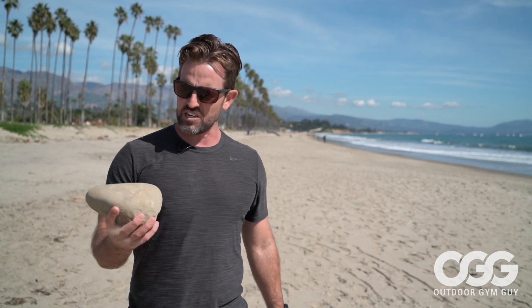Hey guys, Jason, outdoor gym guy, walking down the beach. There's another way that you can do a workout, and that's just using a smaller rock. You don't necessarily need huge weight to be super functional and get things done. I found a smaller rock and this is a great way that we can do a lot of balance stuff, a lot of isometric stuff — little extra things that you wouldn't want to use a ton of weight with.